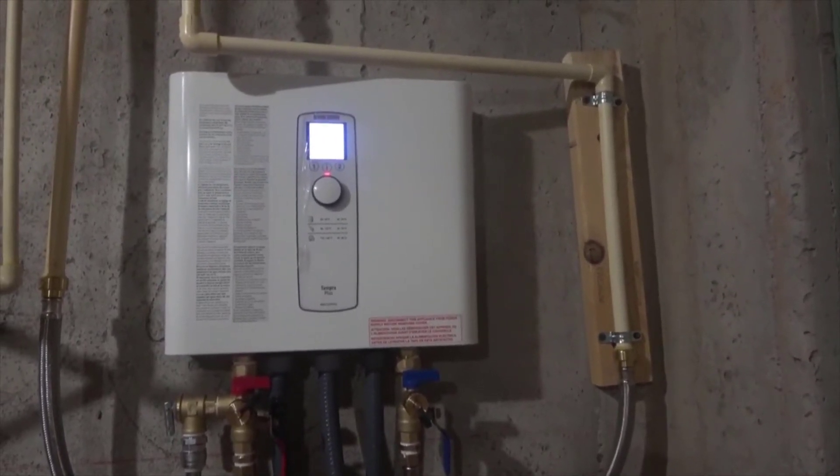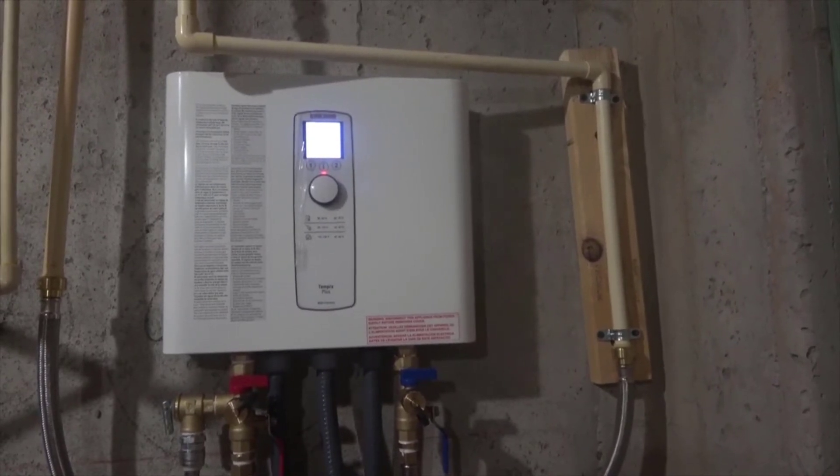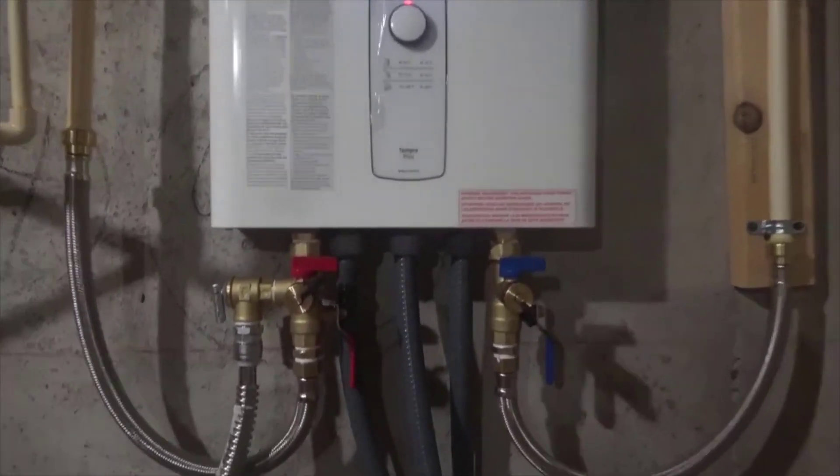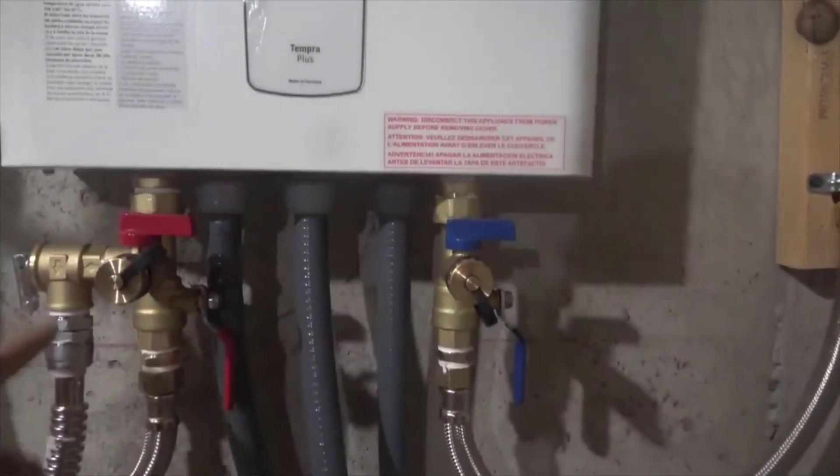It's very simple to use and very easy to install. There's an input and there's an output and that's about it. You plug it in and that's it — there's no tank, it just can't be much more simple than that.